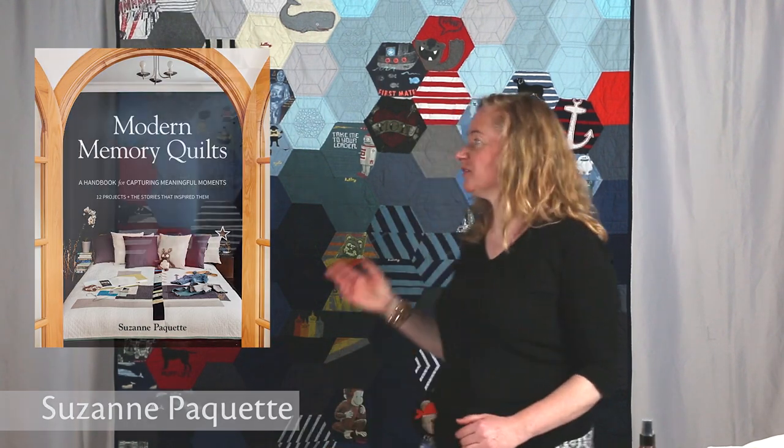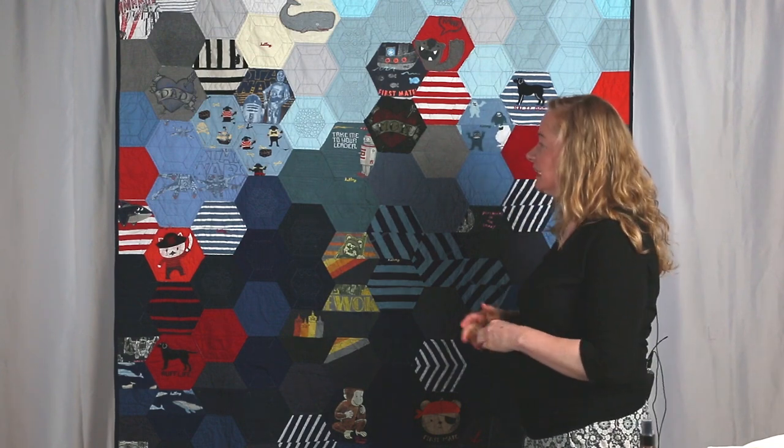Hi, my name is Suzanne Paquette. My book is Modern Memory Quilts. This is one of the quilts in the book, the Ombre Hexes quilt, and it's made with — I think it was 35 pieces of Vivian, the photographer of the book, her son's clothing — Lucas — and he had a lot of great little pajamas and t-shirts and things from his childhood.